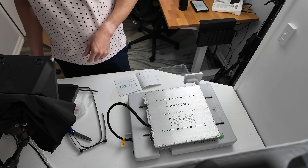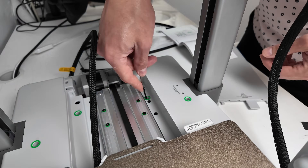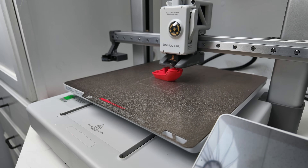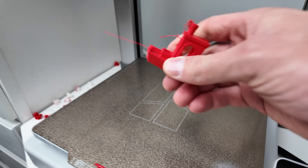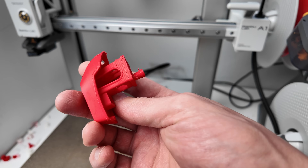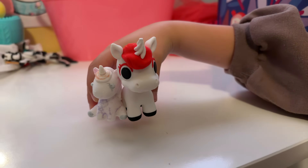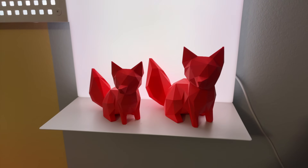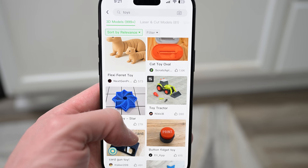Setting up the printer when you first get it takes some time to assemble and let it calibrate. Then you print something called a Benchy — a small toy boat used to test calibration — with a Bamboo Lab printer. I gave mine to my kids, who started calling my 3D printer the 'toy machine' and made endless requests for things they wanted it to make, many of which you can find inside the Bamboo Lab mobile app. During setup you link the printer to your Bamboo Lab account, and sending items to print is done over the cloud, meaning you can do it from anywhere.